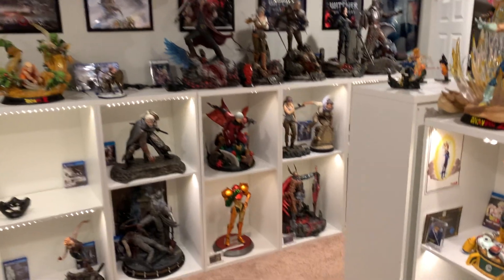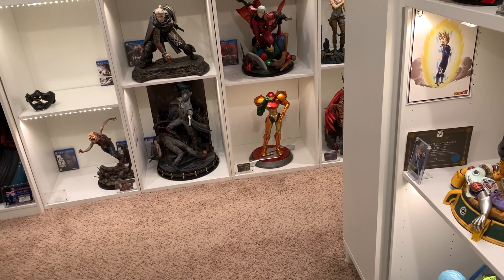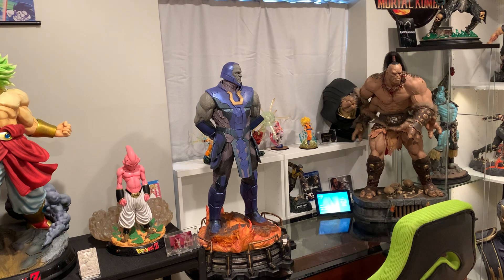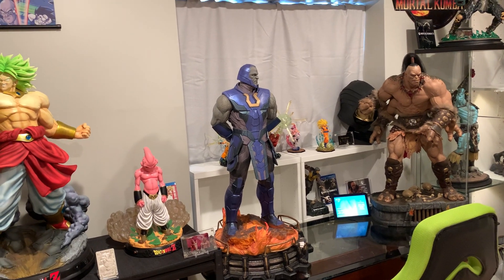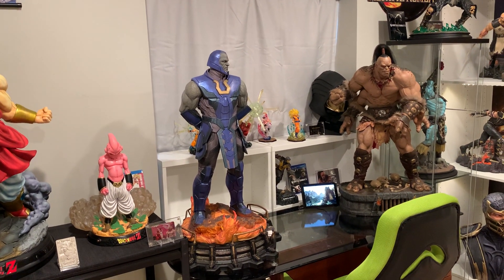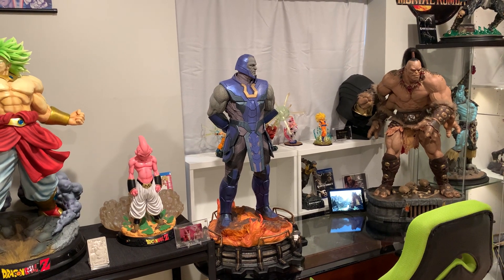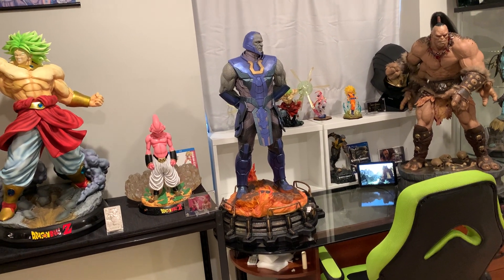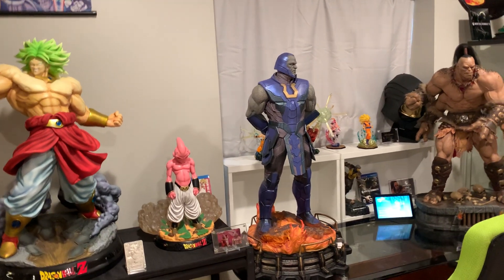I'm happy I was able to remove that shelf — that was part A of my decluttering of my collection. We are getting rid of the Dark Side statue; I'm selling it to a buddy of mine. I'm trying to enjoy it every minute I can before it goes because it truly is an amazing statue, but unfortunately it just doesn't fit my theme. I don't like mixing movie and comic anymore.